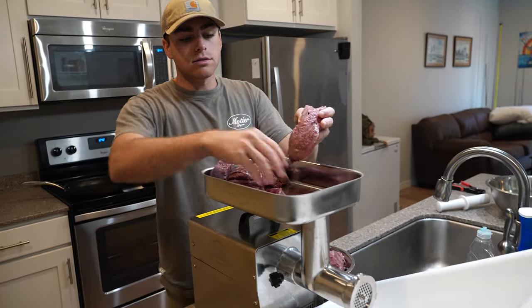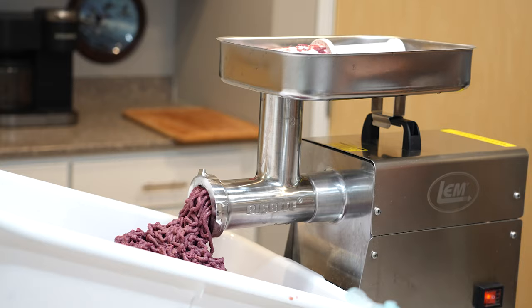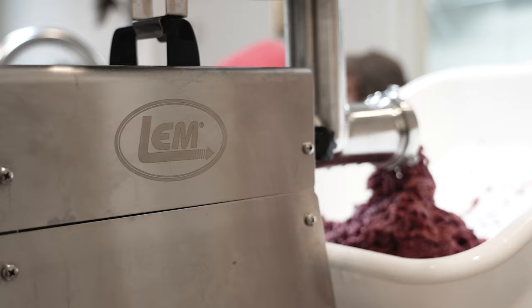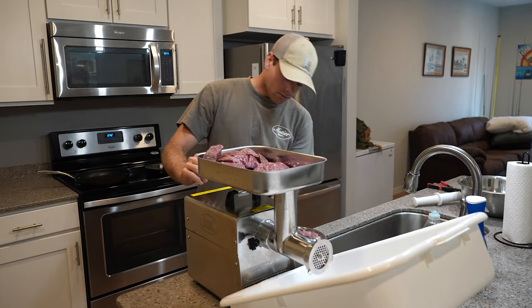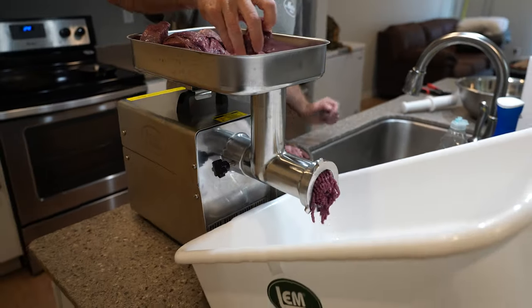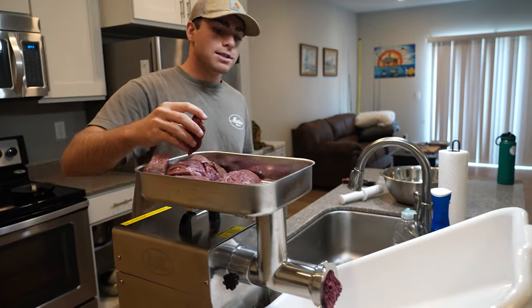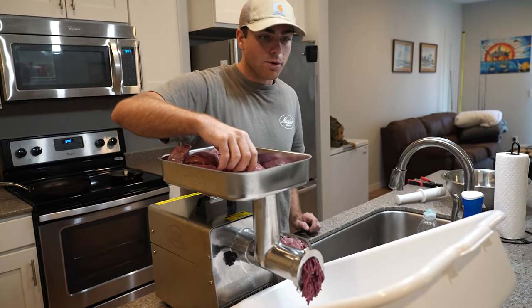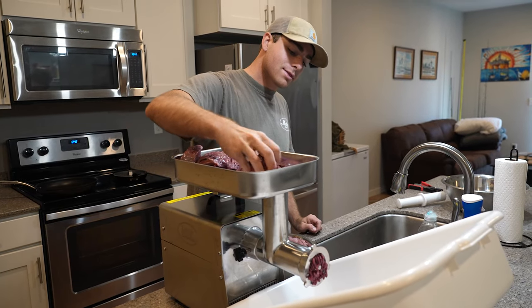This is the LEM — I think it's a one horsepower LEM — and it typically does the job pretty well. Sometimes I get some clogs, but that's with stuff like pork shoulder that has lots of fat in it. With goose meat, the reason I prop this up is because the goose meat is pretty moist and this machine is kind of powerful, so it shoots the moisture some distance.